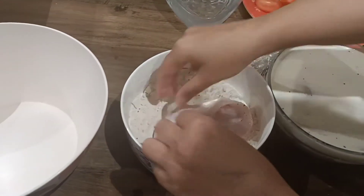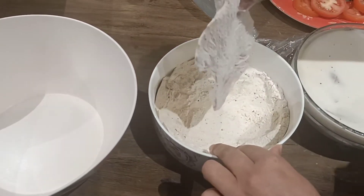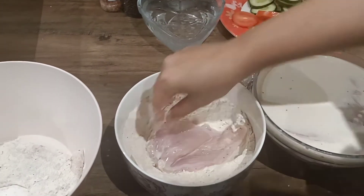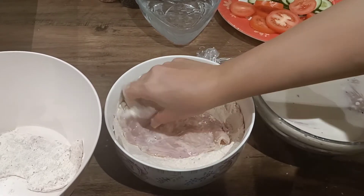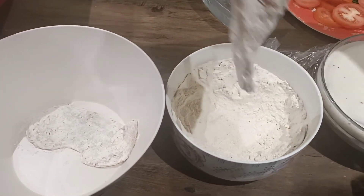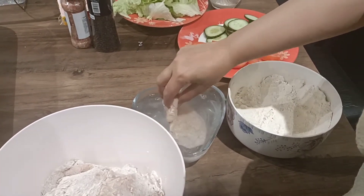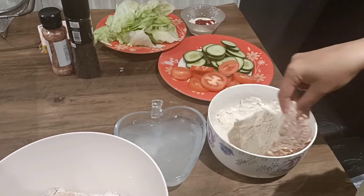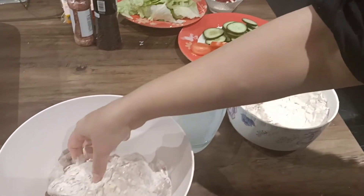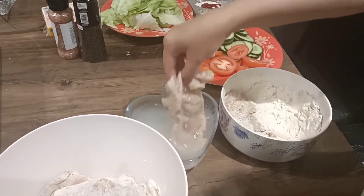You can hear the sizzling hot oil in the background. Take the chicken slices and press them into the coating mixture on both sides. Then dip the coated pieces into the freezing cold water, and then back into the coating mixture for a second coating. This double-coating technique gives extra crispiness.